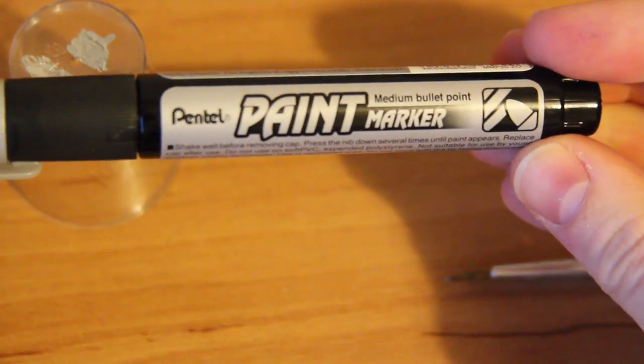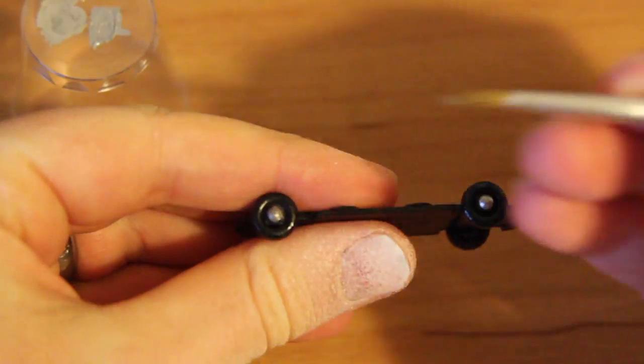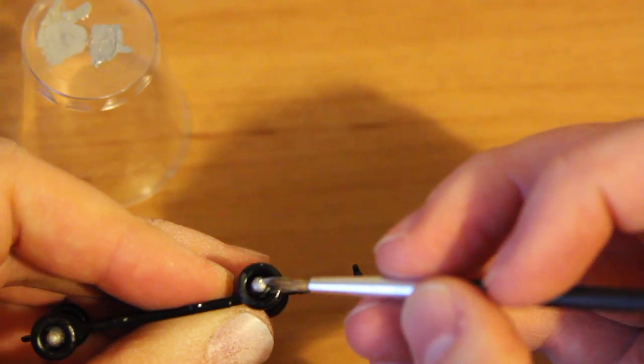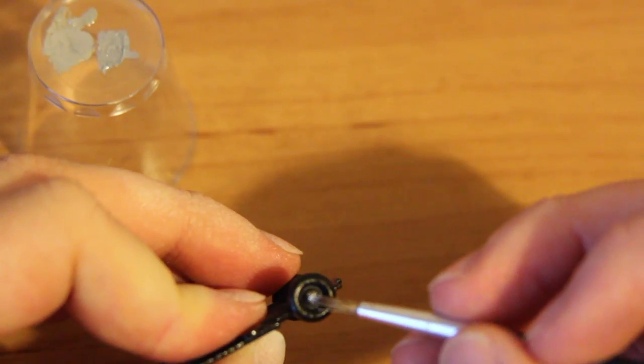Next I use my Pentel paint marker. This will be used to pick out details later on, but for now I'll be painting the axles after I've hammered them back into place against my vice. Once again using a brush that's a little bit too big.